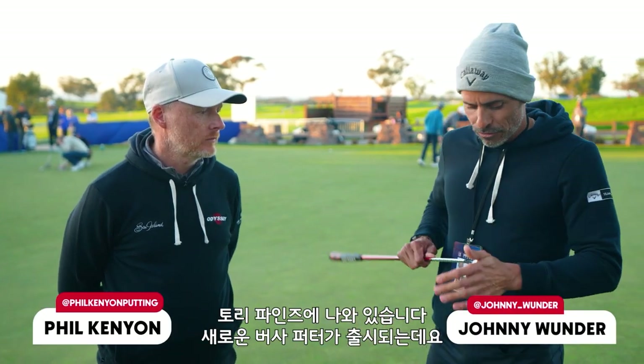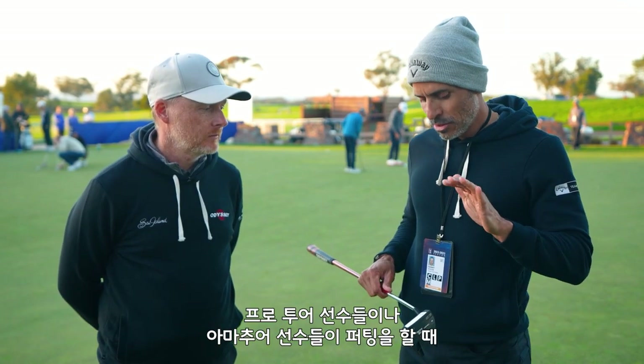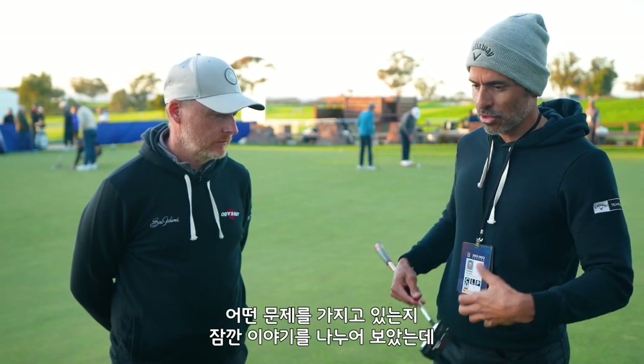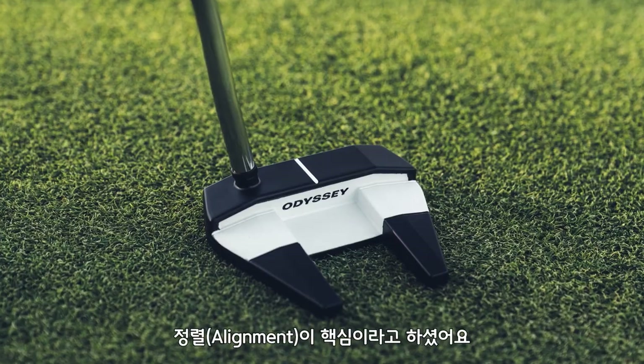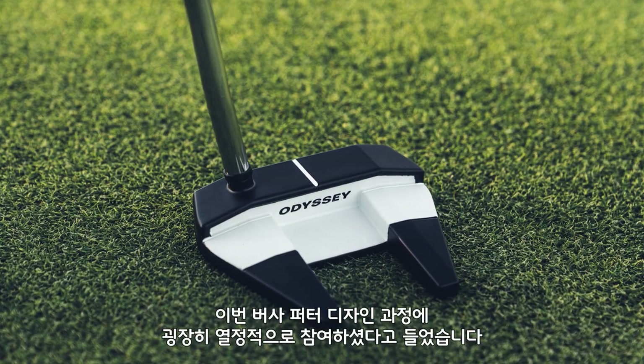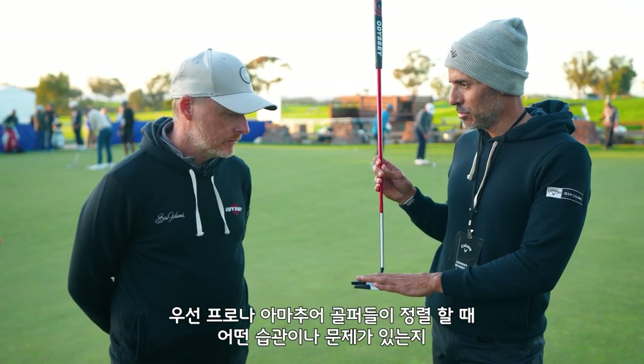We are here at Torrey Pines and it is Versa Launch Week. I'm here with Phil Kenyon, putting coach to a lot of the top players in the world. We talk a lot about tendencies of players on tour and the amateur, and you always go back to alignment. You have a lot of passion for the design of this putter, so explain the problem — which would be alignment — and what you see as a tendency with players.